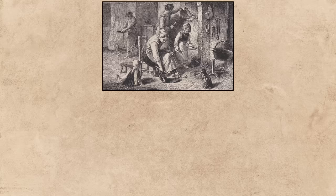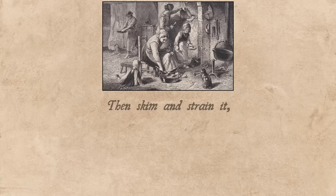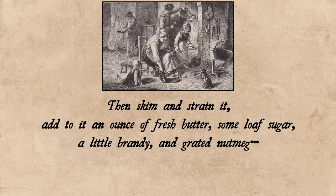Oatmeal pottage or gruel: mix together three tablespoons of oatmeal, a very little salt, and a quart of water. Put it over a fire and let it boil gently for half an hour. Then skim it and strain it, add to it an ounce of fresh butter, some loaf sugar, a little brandy, and grated nutmeg. Then boil it again five minutes. Mix it till very smooth and let it be of a moderate consistence.